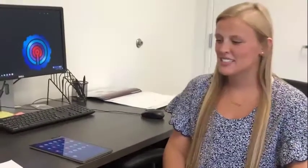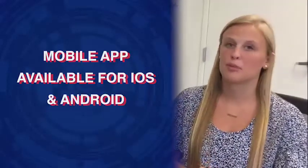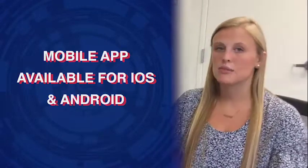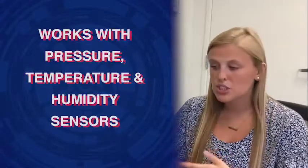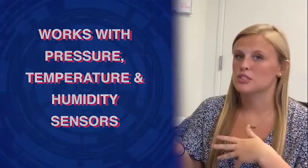Hey guys, Winter Roberts here with Phoenix Sensors. Today I'm going to show you how the WEX software works — a Phoenix Sensors mobile app that works with iOS and Android. This app works with pressure, temperature, and humidity sensors, but today I'm going to be showing you the WebSyl 4 pressure sensor as an example.